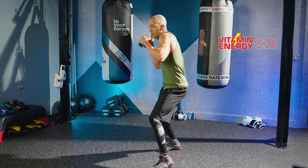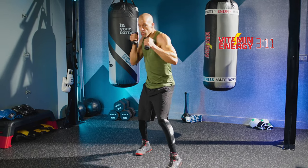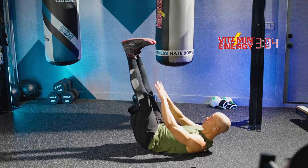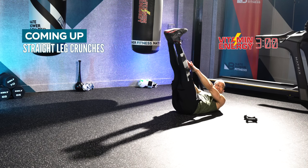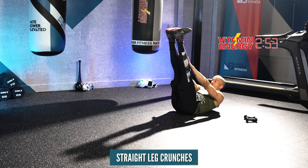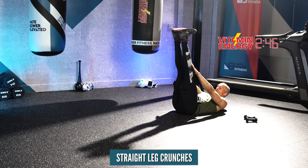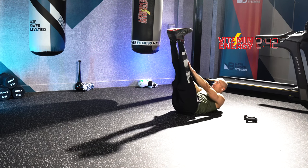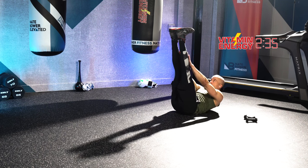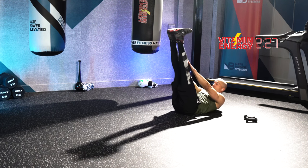Hand weights down — let's go to the ground. Straight leg crunches, 30 seconds. Legs are straight, toes to shins, slide your hands up your shins towards your toes. Flex and lift. Come on, stay motivated — we got this. We're going to get through this workout. You're more than halfway done. Best boxing sessions in the world, right here.